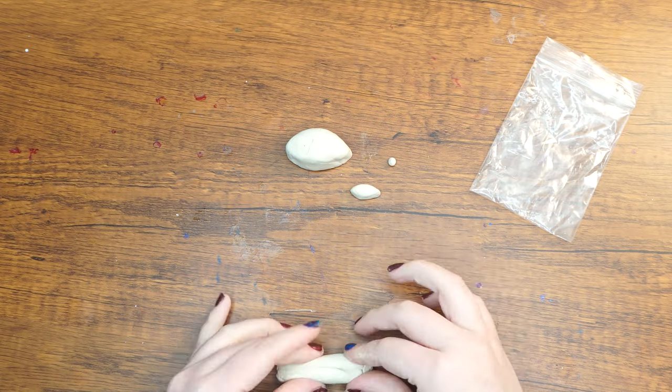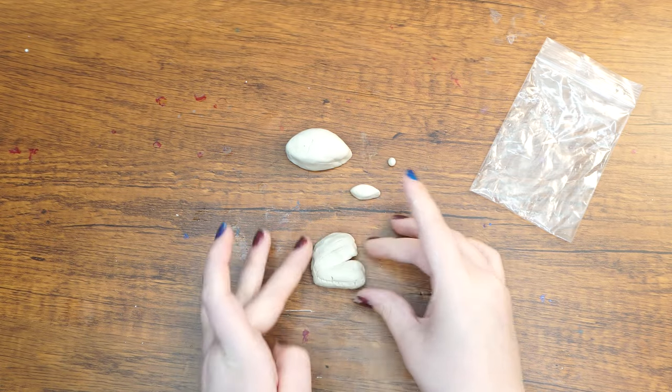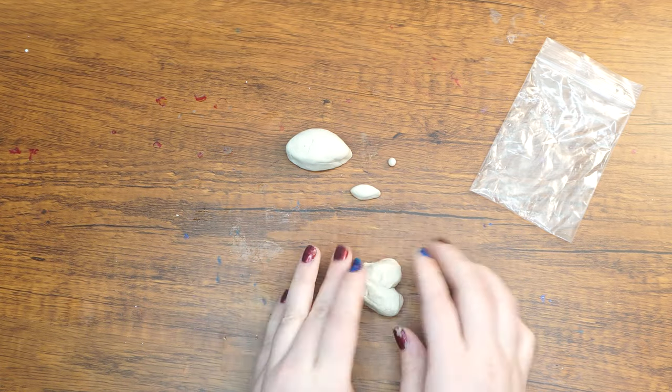Take another piece of clay to shape the tail of the fish. Roll the piece into a rope, then bend it into the shape of a heart. Play around with it until you like the shape.